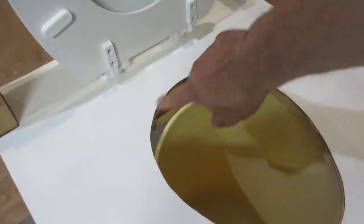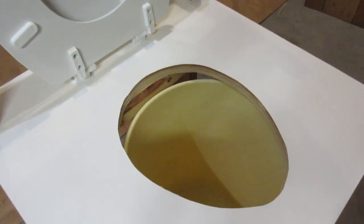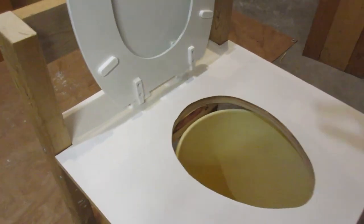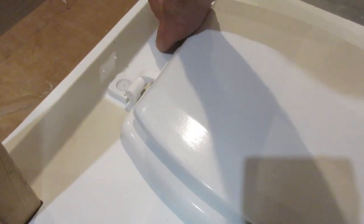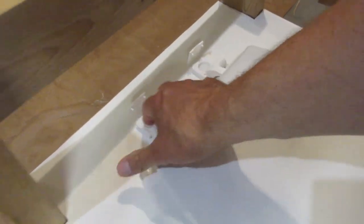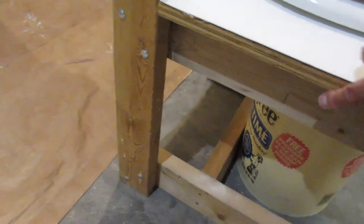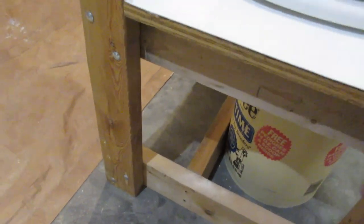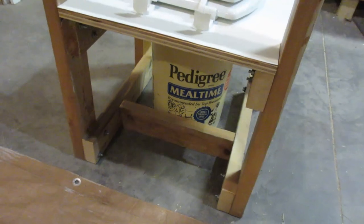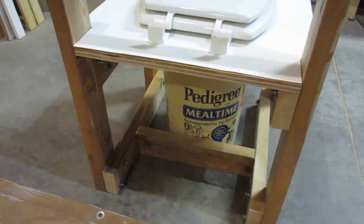This is a prototype. I made the hole a little bit too big for the bucket, but this is an experiment, just testing things out. Attaching the toilet seat just like you would a regular toilet, with the plastic bolts — they go right through. This is 3/4 inch plywood here, and there's a 2x4 down there. You can see the 2x4 on the bottom and the ends of the bolts.